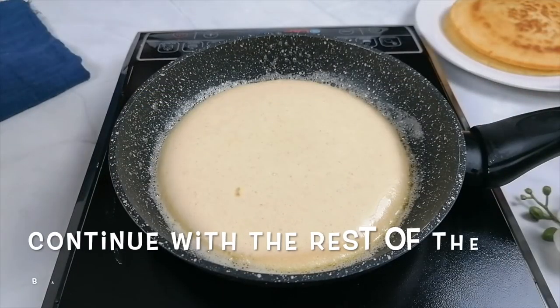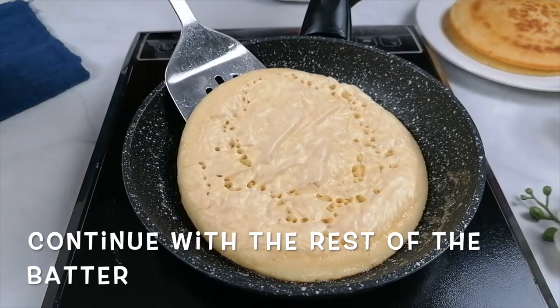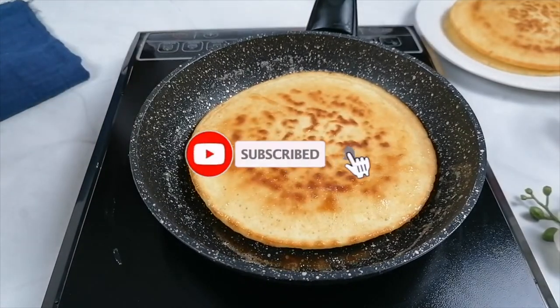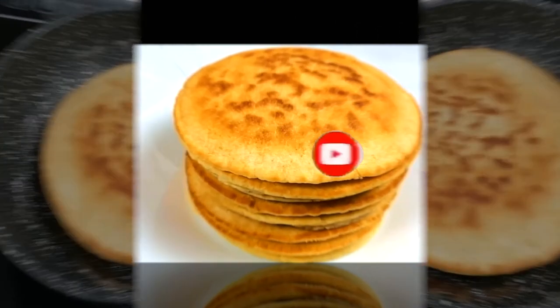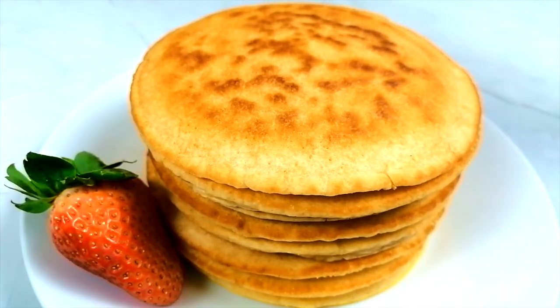Repeat with the rest of the mix. Top the pancake with any of your favorite toppings.